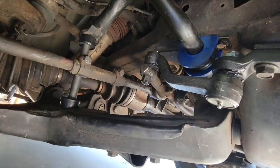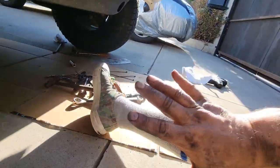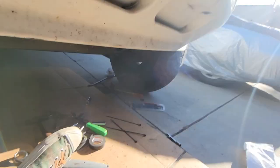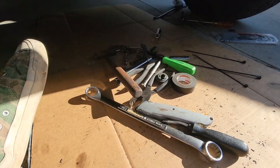New sway bar links are in, new sway bar bushings are in — everything's all bolted up and tight. This is not hard, this is easy stuff to do. It's just a pain in the neck, back, hands, arms, hips, and legs — you get dirty and it's frustrating at times, but it's easy stuff. I'm just frustrated is all. Have a great day, be good to one another.